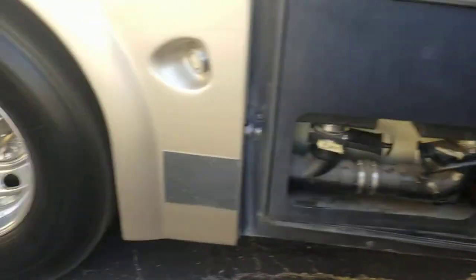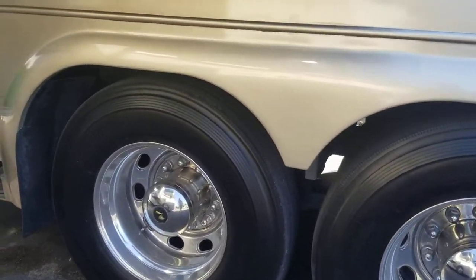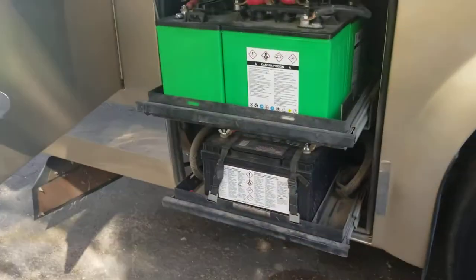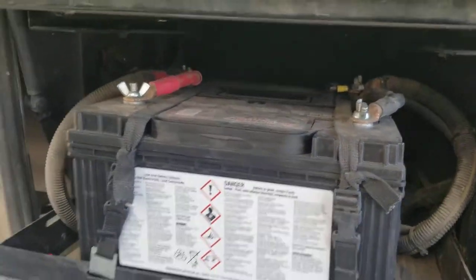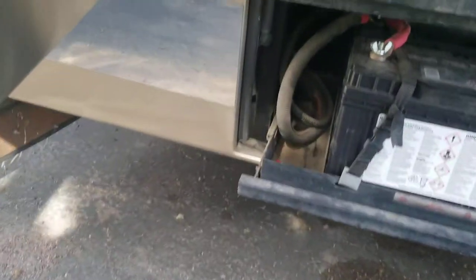Manual on this side. Like I said, tag axle — so single tires in the back, doubles right there, all Bridgestones. The batteries on this — my gosh — you got two deep cycles right there and then four more right there, so definitely got quite a bit of battery power.